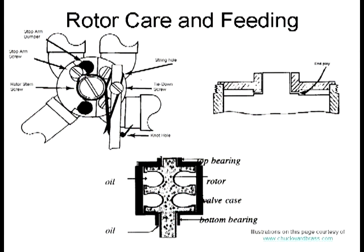Rotor valves can be a problem if not well maintained. Let's look at some of the basic nomenclature that we're going to need to maintain our rotor valves.